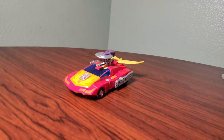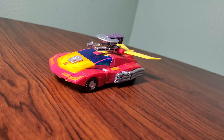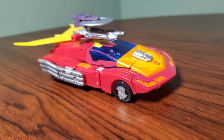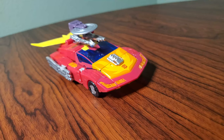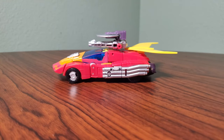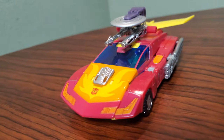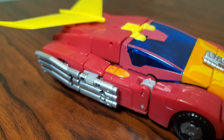You gotta love Studio Series 86, and from its Wave 1, the Voyager Hot Rod is one of the best ones. He follows the same rules as the rest of the Studio Series 86 lineup, which is total animation accuracy to that movie. Except he's a Wave 1 toy, which means he's not totally accurate — the color is wrong, the red is not pink, and the flame decal on the hood is also wrong.